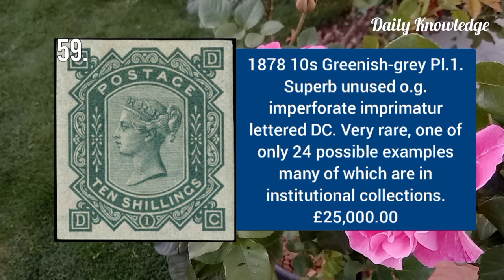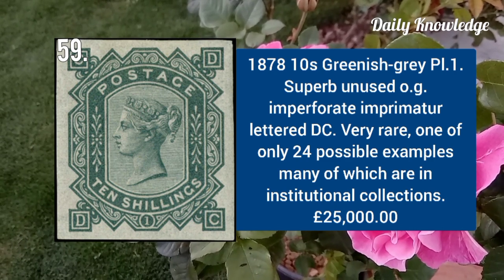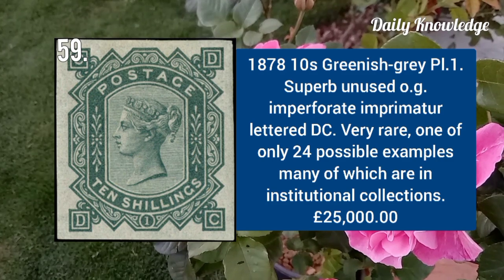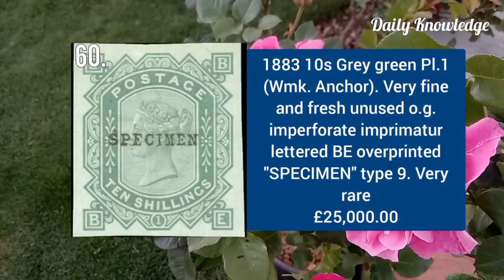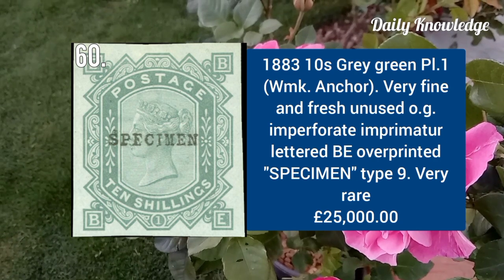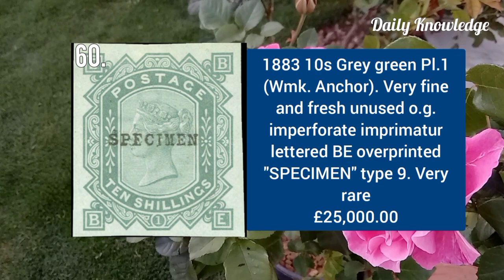1878 ten shilling greenish grey plate 1, superb unused original gum example lettered DC. 1883 ten shilling grey green plate 1, very fine and fresh unused original gum example, lettered PE, overprinted Specimen type 9.